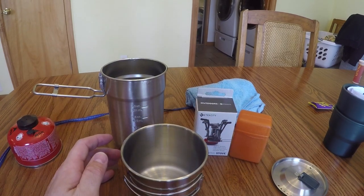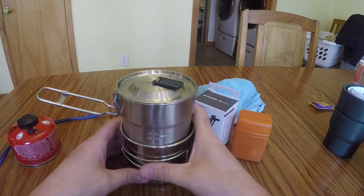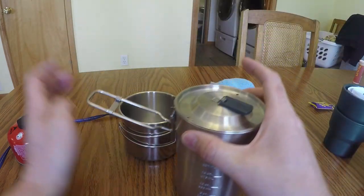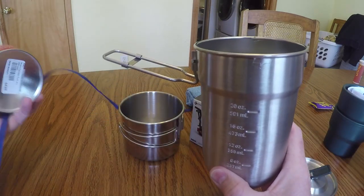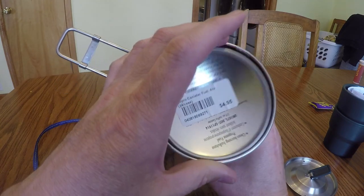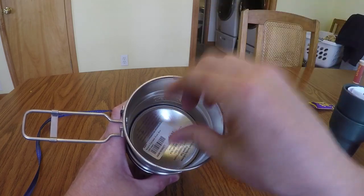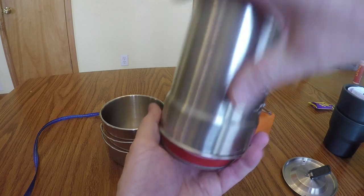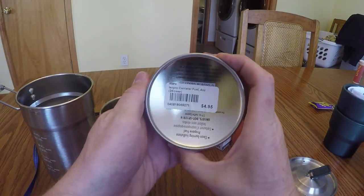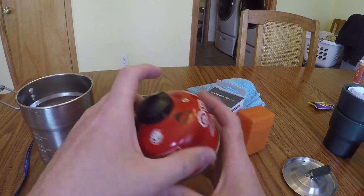The nice thing is that the Stanley pot will nest inside the Ozark Trail cup, so you can nest them together and put them in your pack, pannier, or wherever. The other great thing about the Stanley is that MSR fuel canisters — this is the 4-ounce or 100-gram size — will fit in there perfectly upside down, all the way to the bottom. That leaves room inside to fit your stove, a camp towel, some camp suds, and other things. These fuel canisters are available anywhere; my local bike shop sells them for about five bucks.